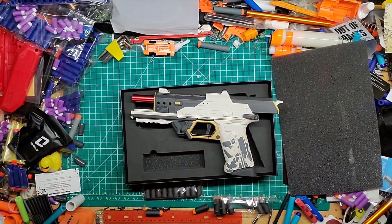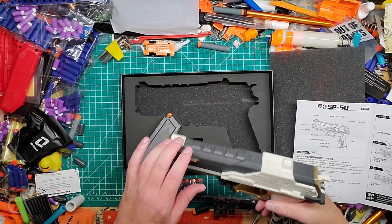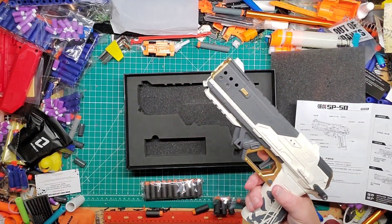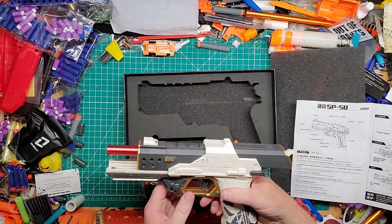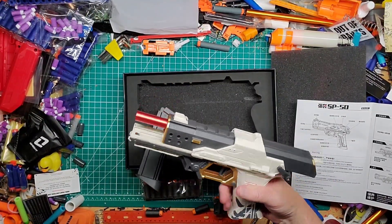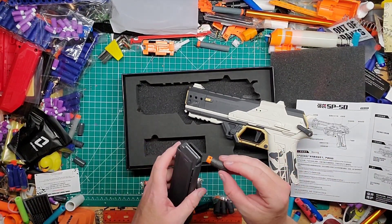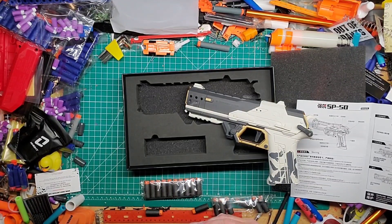Okay, I figured it out. Say it's empty — no mag or no darts — and you prime it and it gets stuck open. What you do is pull the mag out and just push it back in. There we go. Let's load up some of the darts that came with it, put a little chronograph here, and see what we get. All right, loaded in five darts. I believe this is a proprietary magazine.